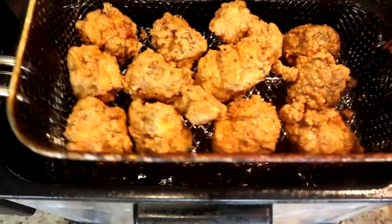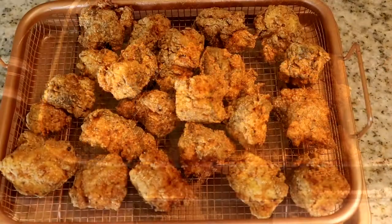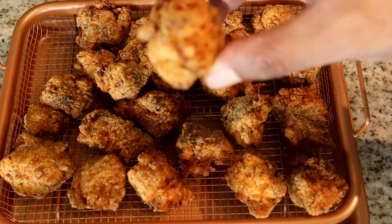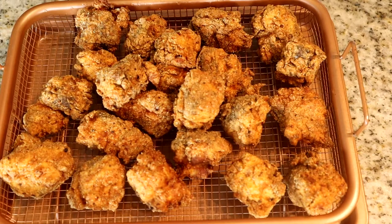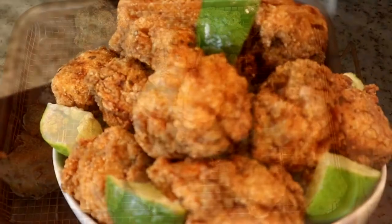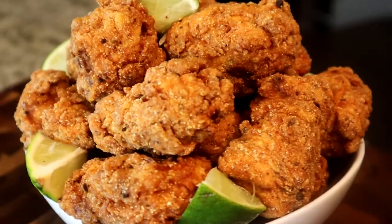Our second batch is done, so I'm going to add them to the first batch. Take a look at these nice size nuggets — this is nice! I'm going to get them prepped up on a plate and finish off this recipe so we can start eating. And there you have it — mustard fried red snapper, Asian Creole style.